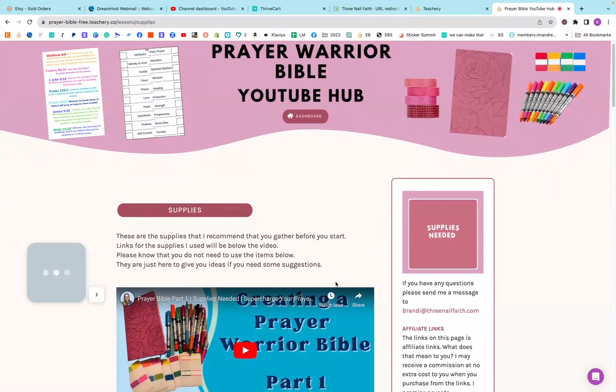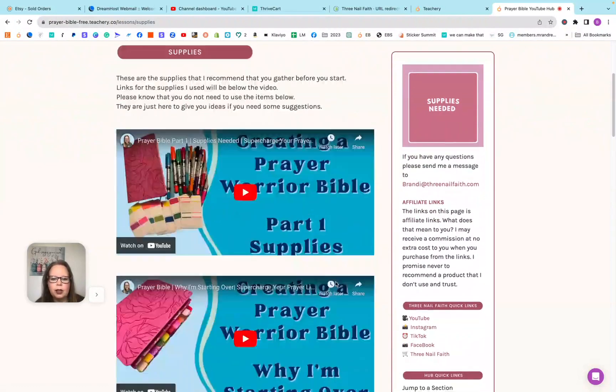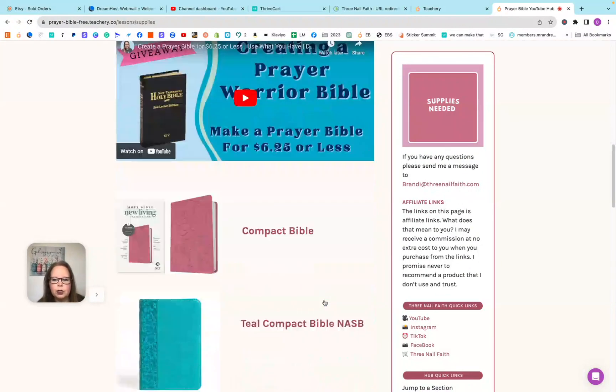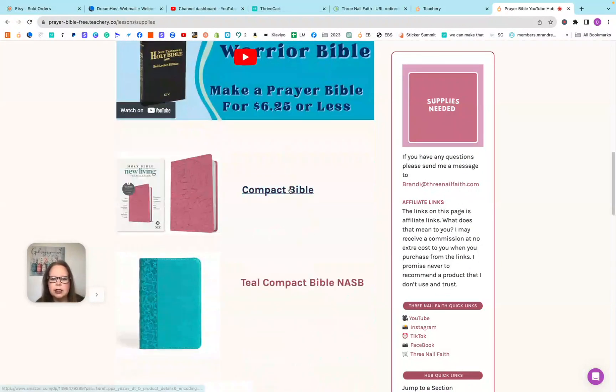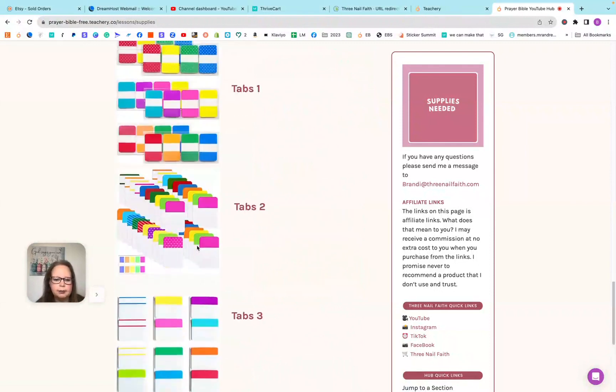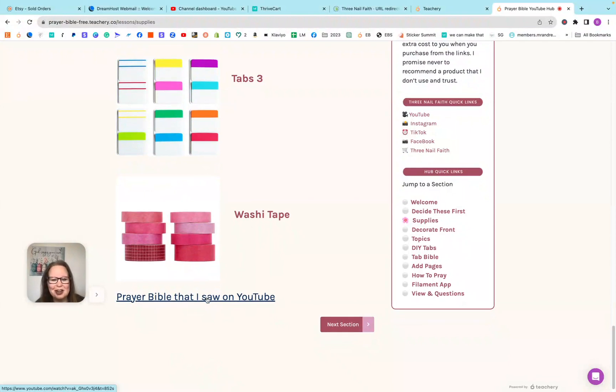Here is the supplies section. All of the YouTube videos are all here. All of the supplies are linked — either by clicking the link here or here — and it will take you to the Amazon page related to that item. And then here is Jessica Jarrus' first video that I watched that started my whole prayer Bible journey. I wanted to honor her in here.